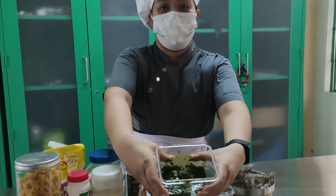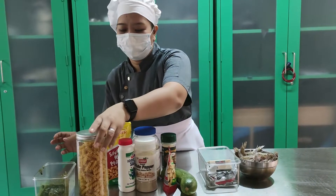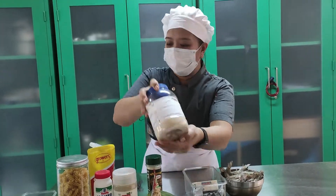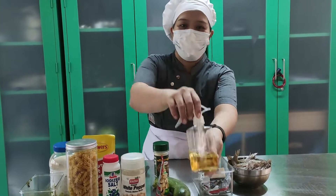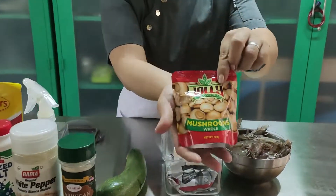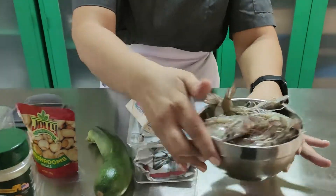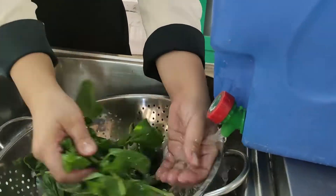Our ingredients include pesto sauce, parsley pasta, salt, pepper, sugar, roasted peanuts, oil, parmesan cheese. For our vegetable we have mushroom and zucchini. For our seafood, butter and of course the shrimp.